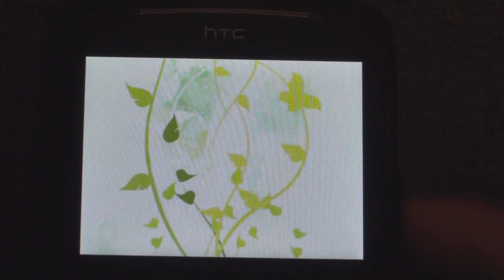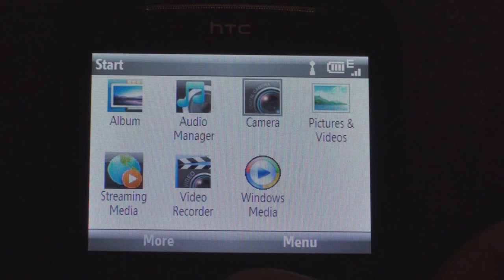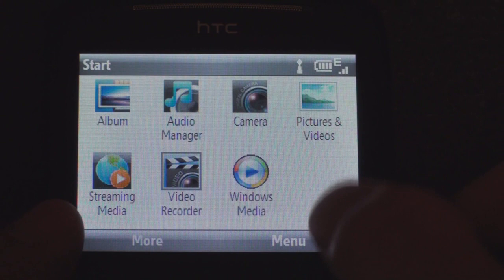We can tap on a picture, and if we move right with the trackball, we get to the next picture. Tapping on a picture gives us options — we can go to Menu, set it as the home wallpaper, make a slideshow, or save it to a contact for a full-screen picture. Going back, we have the camera app for the 2.0 megapixel camera, the standard Windows Mobile Photo Gallery, and streaming media, meaning you can watch YouTube videos via m.youtube.com.